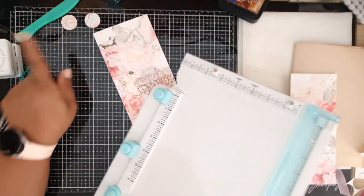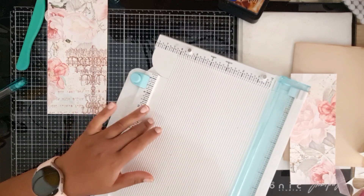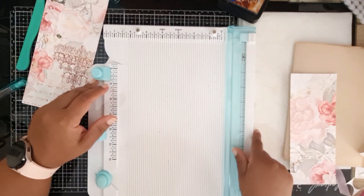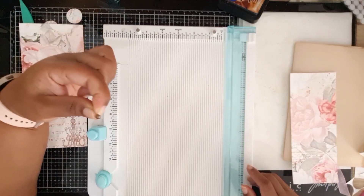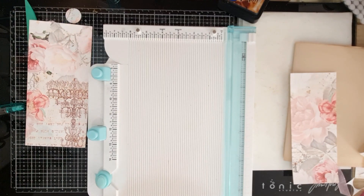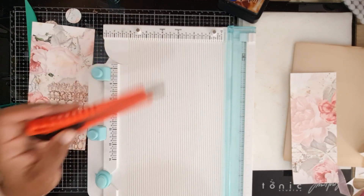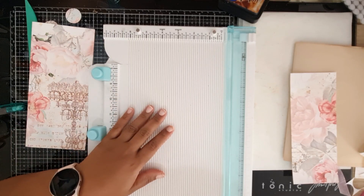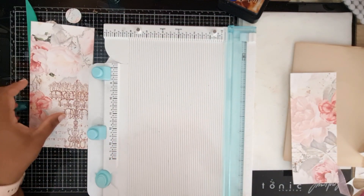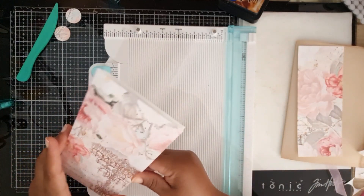So I should have told you what you need: a circle punch, a bone folder, and if you want to make tabs, an envelope punch board would work or anything where you can make tabs. You'll need a brad — I'm using a tiny brad — and something to poke with, so I've got a pokey tool. You'll need snips to create your tabs, a ruler, a board, some paper, and plain coffee-dyed paper.